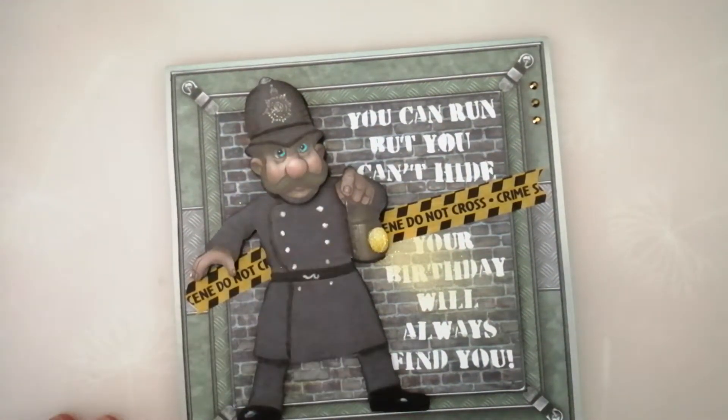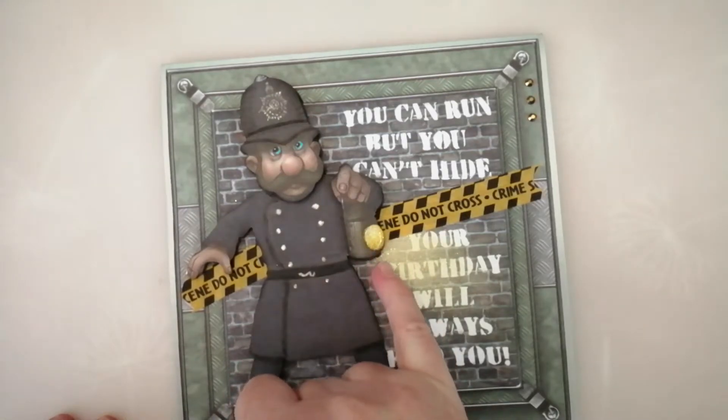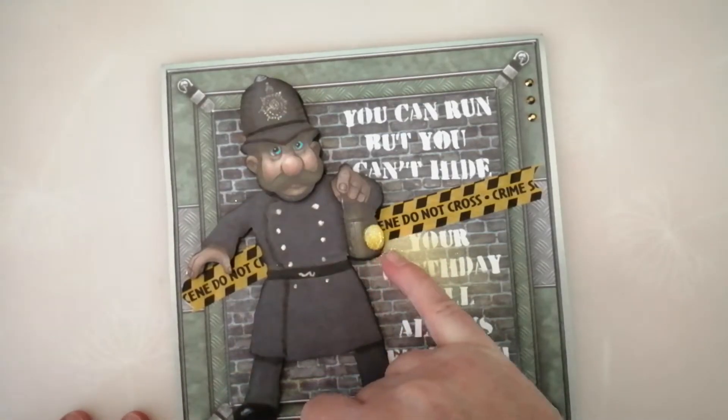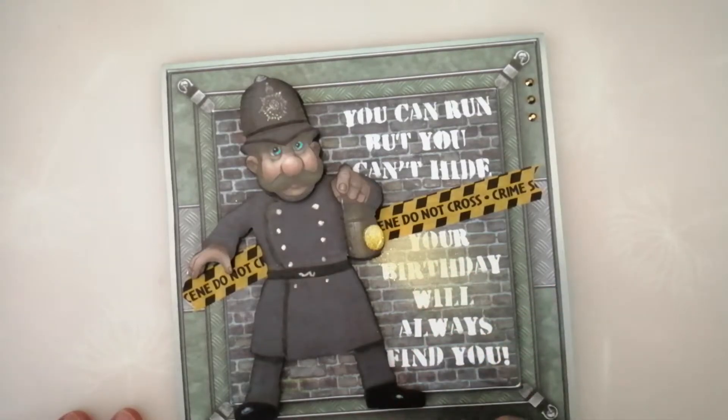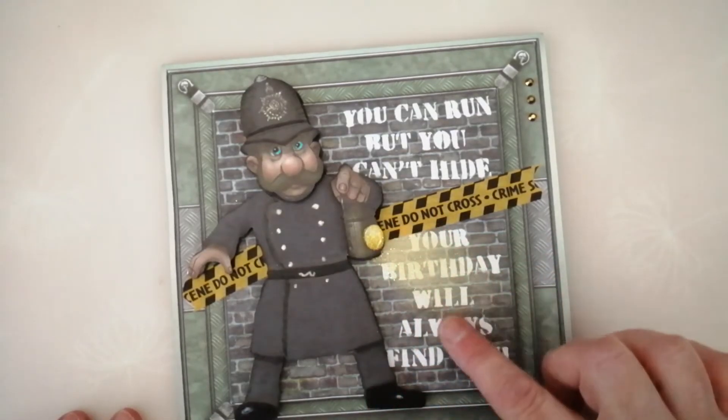I put a little bit of alcohol marker in his face just to brighten up his skin tone a little bit. And then on his lantern, I've actually embossed it with a holographic embossing powder — this just had one coat.